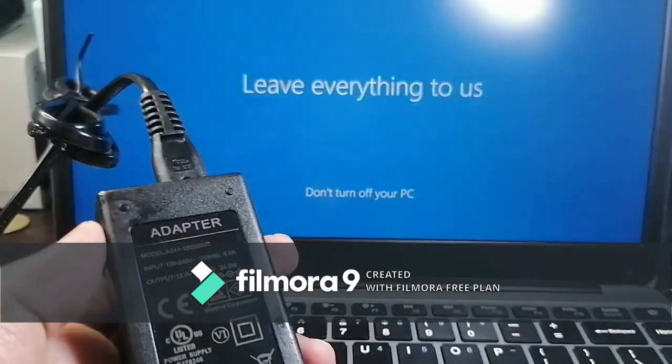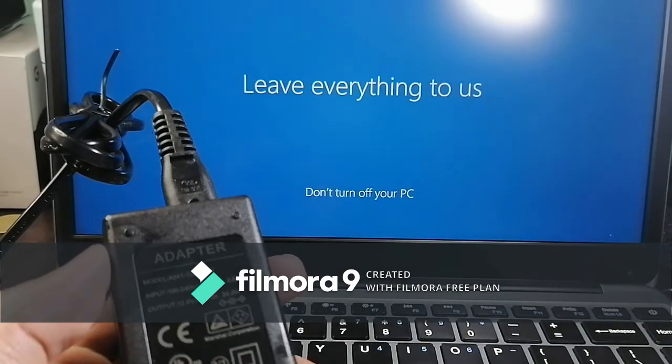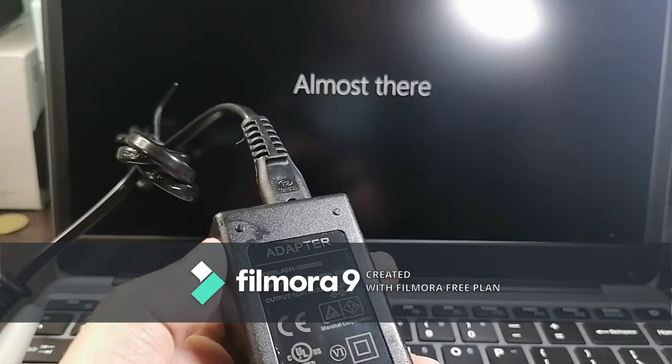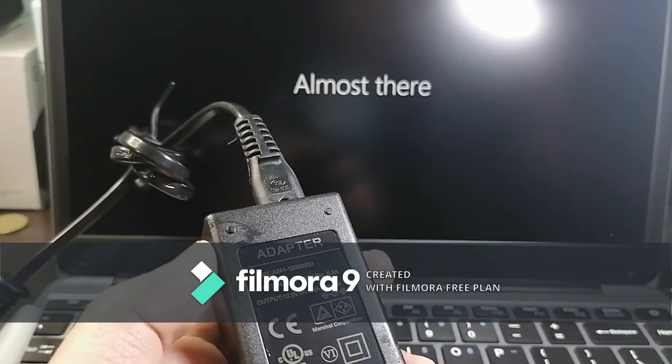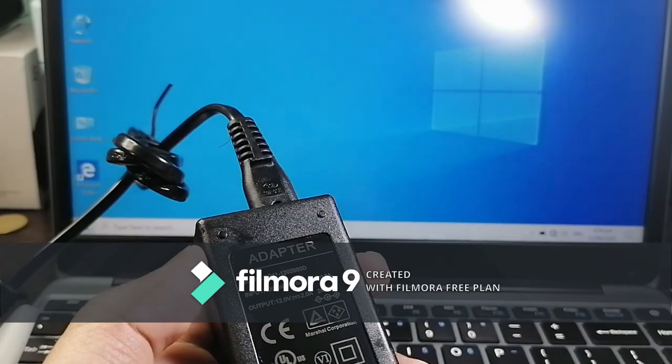Here's the adapter: input is 100 to 240 volts, 50 to 60 Hz, 0.8 amperes. Output is 12 volts at 2 amperes — 24 watts total.